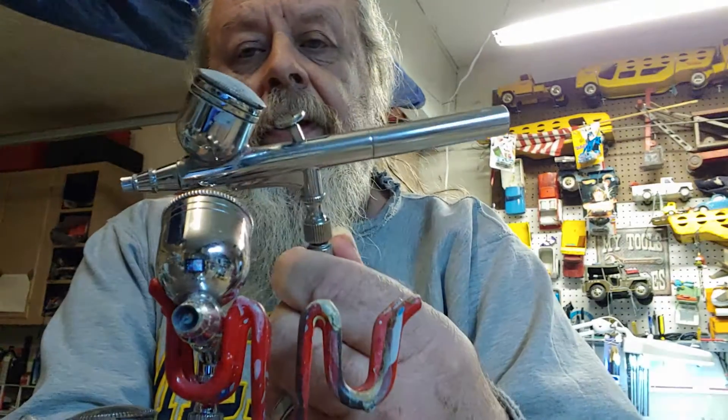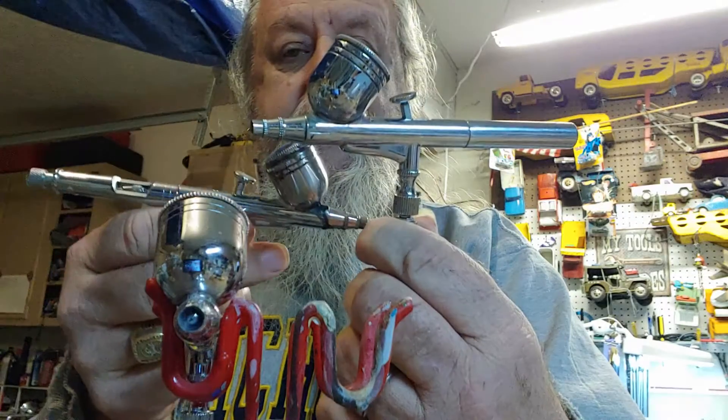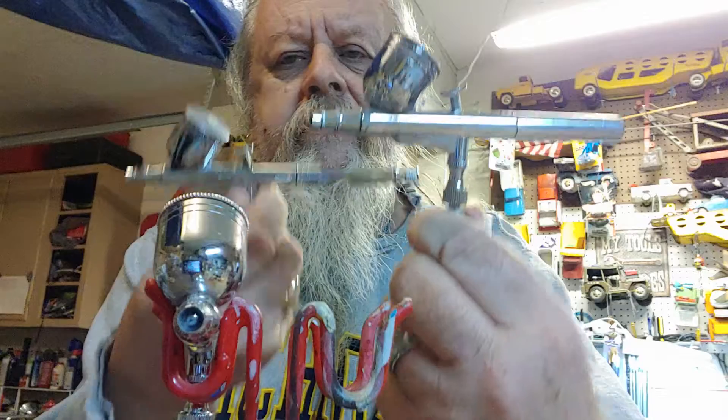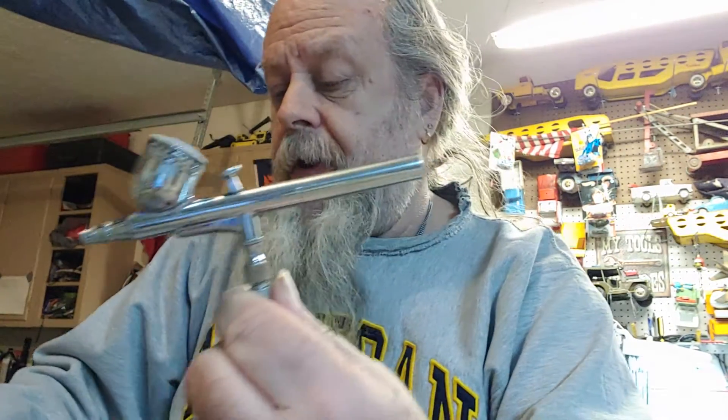Right here you can see my paint brushes. I've got three of them. If you look at them, they're almost identical — very similar. I won't talk about those because they're pretty much the same, but I will talk about this one right here.